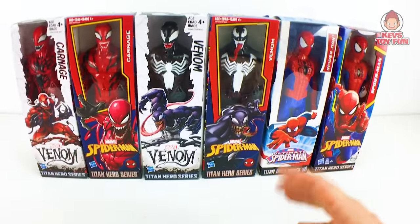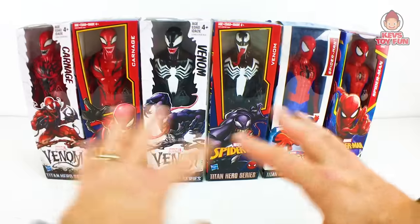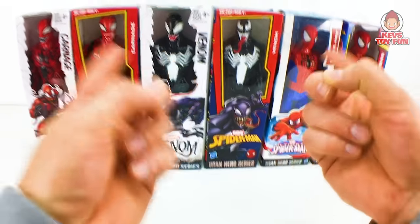We're going to compare and contrast the different lines. We're going to listen to sound effects, and we're going to see which one is the coolest for each character. Without further ado, let's do it — unbox some Marvel Spider-Man Titan Hero series figures!